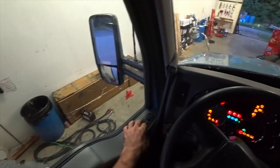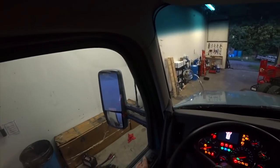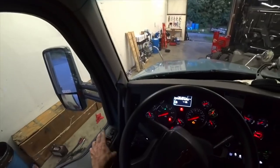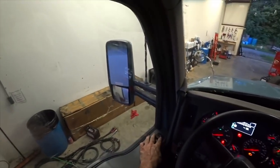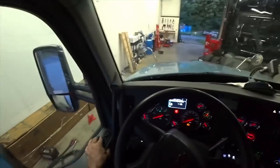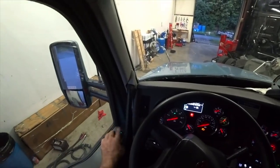Let's turn the key on and make sure everything works. Windows — had everything apart, so — okay. Everything is working. Mirror heater comes on.